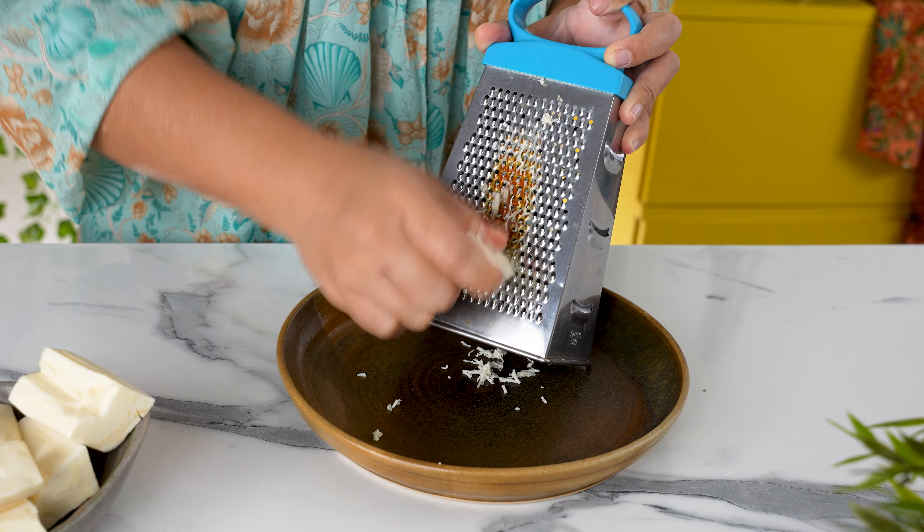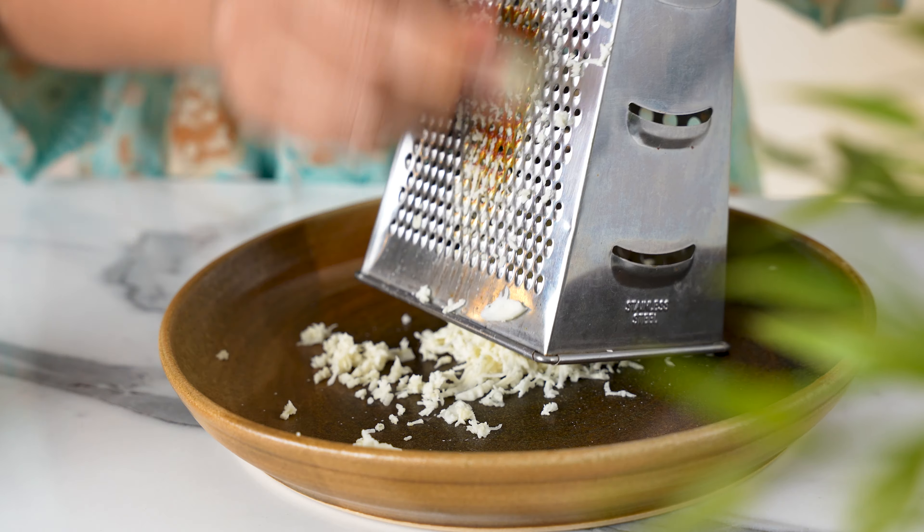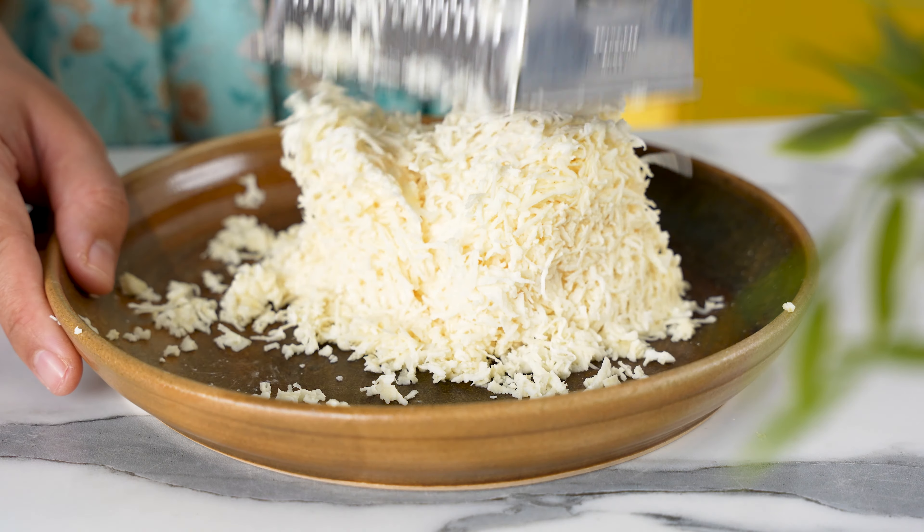Next, let's get a box grater and start grating all the pieces. This is how it's traditionally done in Malaysia, but feel free to use the food processor instead to make it faster and easier on the hands. Once all the cassava has been grated,